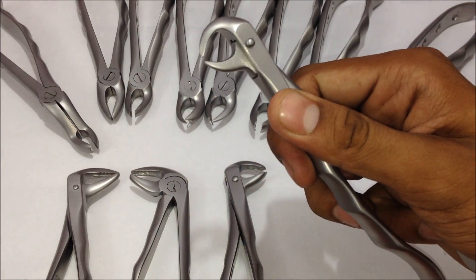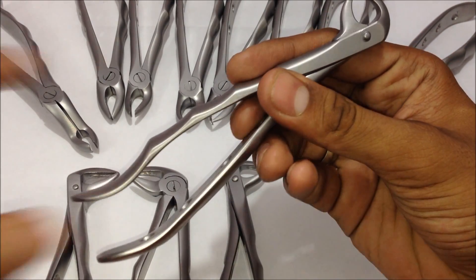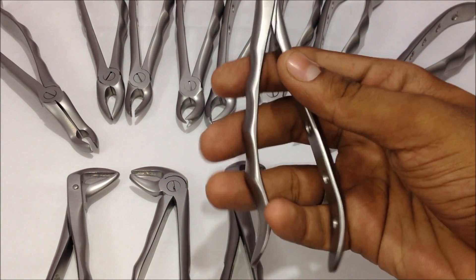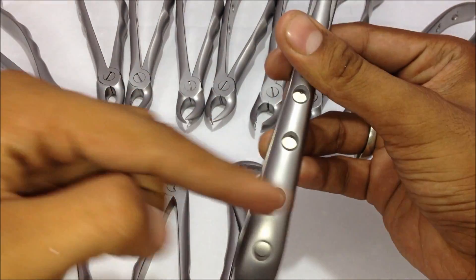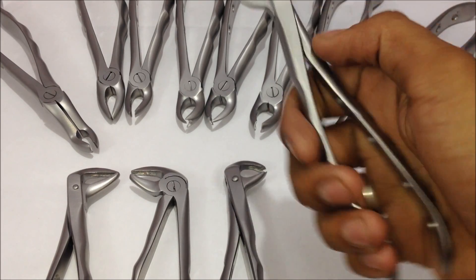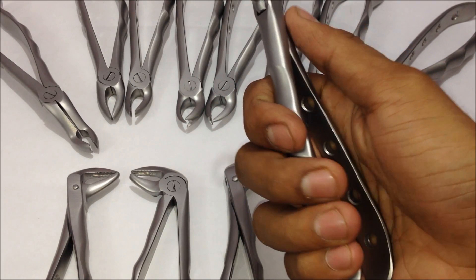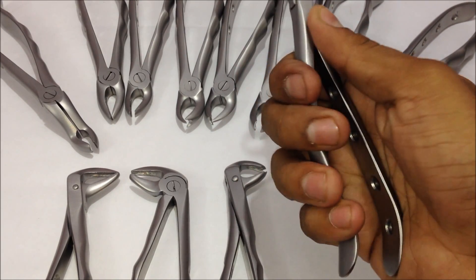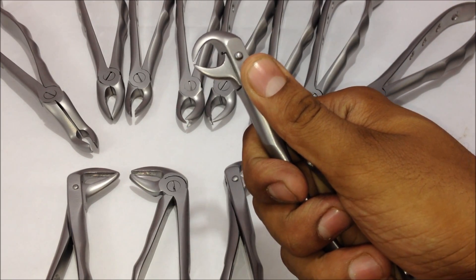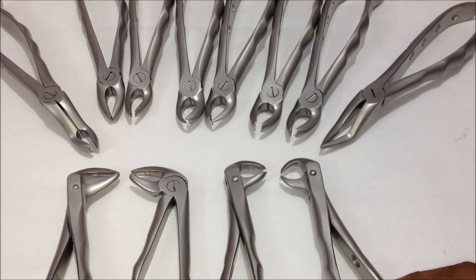The hinge area needs proper care while sterilizing your extraction forceps. The handle area has two handles and comes in different varieties — a few come with serrations or lines, and some come with holes for grip while using hand gloves. These are the depression areas where you can place your fingers for a proper grip on the extraction forceps. This is a complete kit of the forceps.